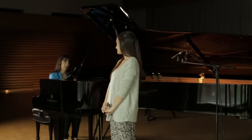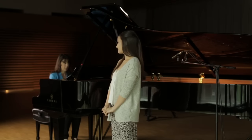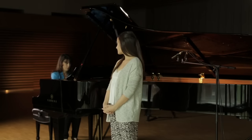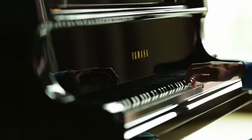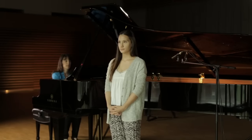Now we'll do your playback melody. I'll play the melody twice and then you'll come to the piano and play it. This melody is in the key of G major. Here's your G major triad. Second time.